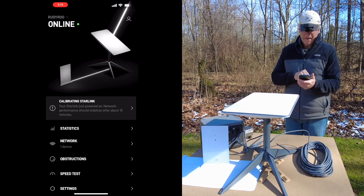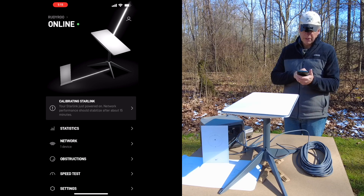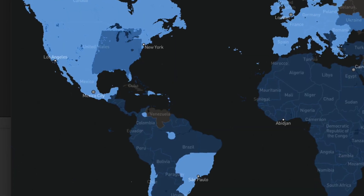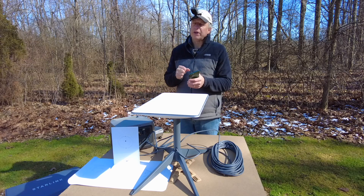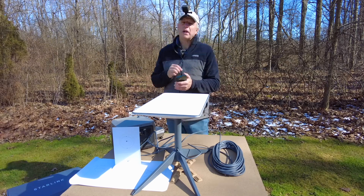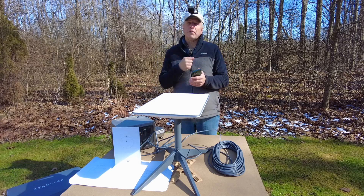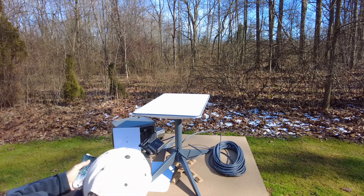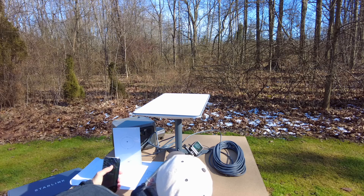Setup is complete. It says calibrating Starlink — your Starlink just powered on and network performance should stabilize after about 15 minutes. When you look at their coverage map, the eastern United States is basically congested compared to out west, so this area could be throttled. Though in northern Ohio where everybody has cable internet, I don't think there'd be too many Starlink dishes here. The power station shows it's pulling anywhere from 20 to 70 watts.